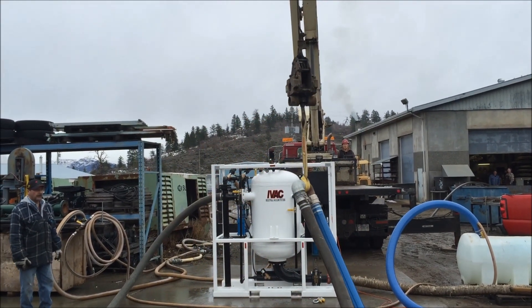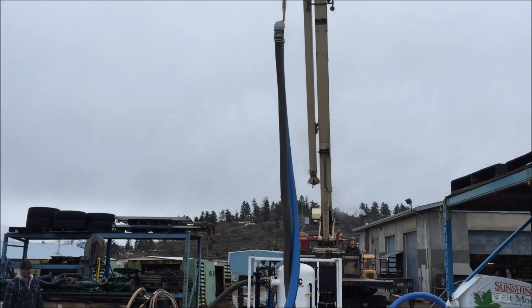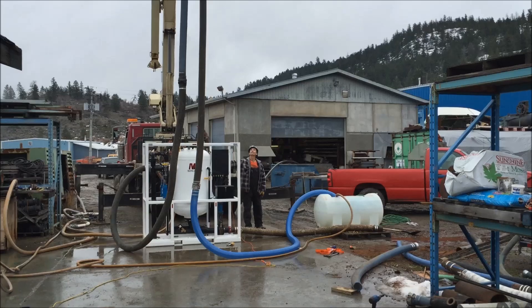Greetings from the crew at IVAC. We wanted to show you how a PB500 with a vacuum assistant will let you lift materials to our vacuum system.